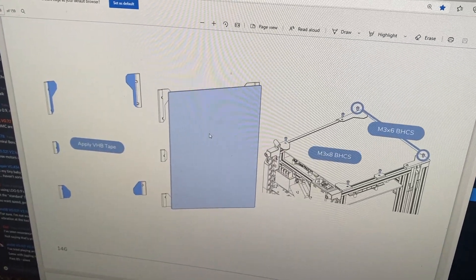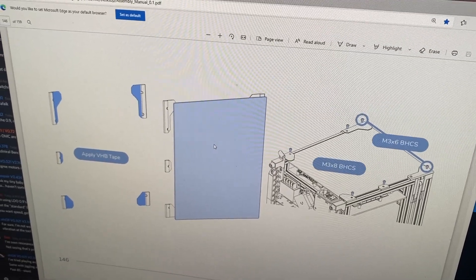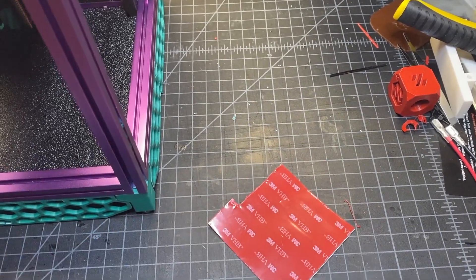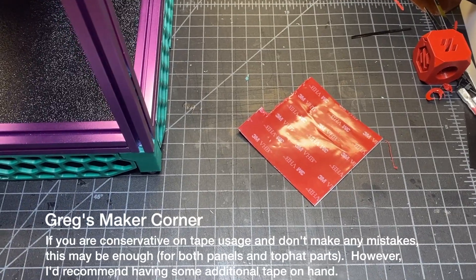For this part of the project you're going to need VHB tape as well as M3s and M8s, and the first thing that's going to go on is the back panel. Here's the square that I got with my kit — I've already used a little bit of it — hopefully that'll be enough, but I know there is a lot of tape required. Luckily it's easy to source.